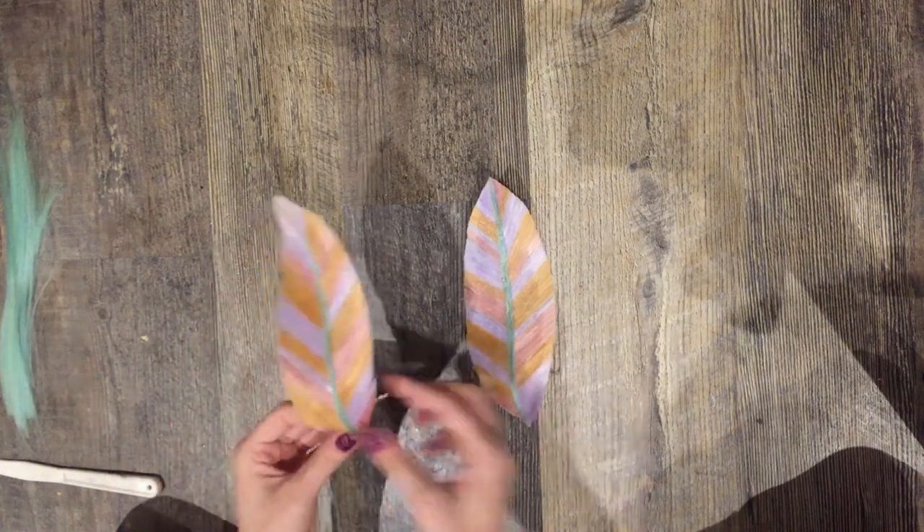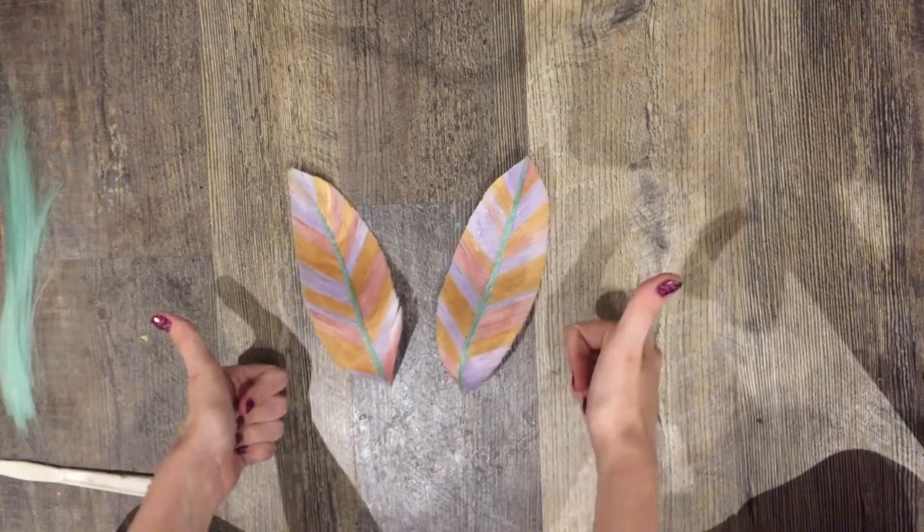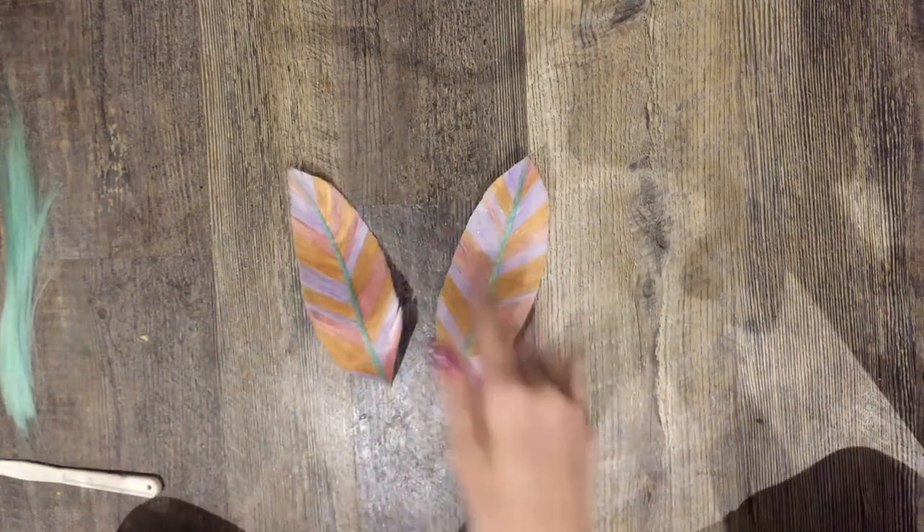And there you have it — perfect symmetry! Hopefully this was helpful and you guys can use this technique in your future projects. Happy crafting! Bye!